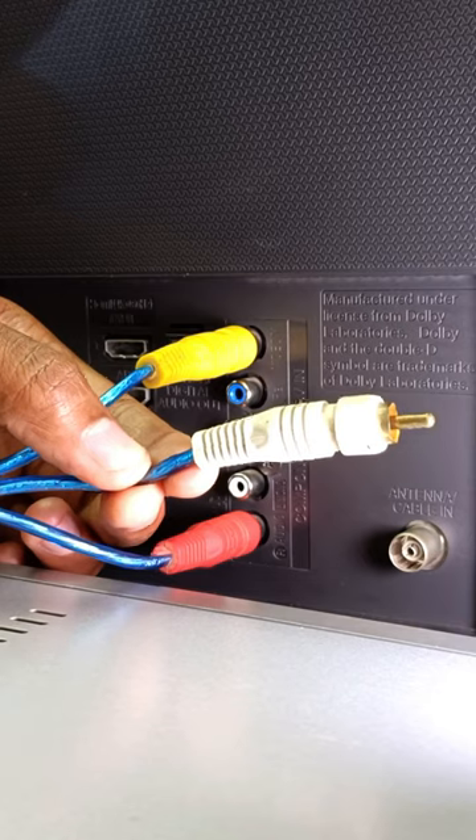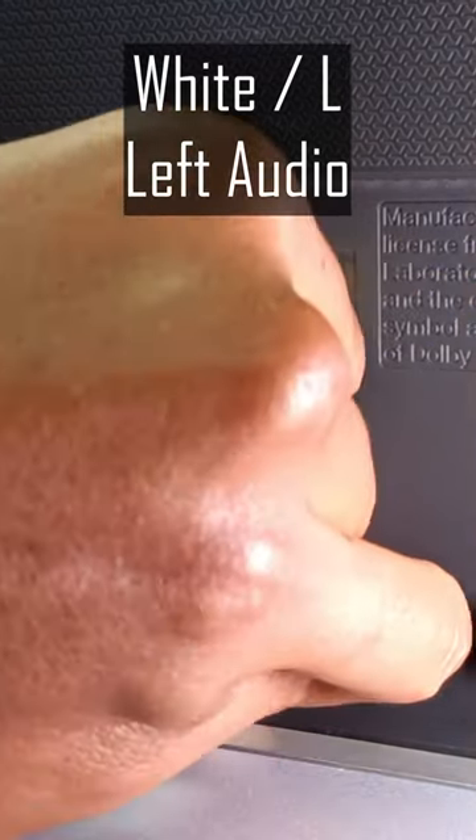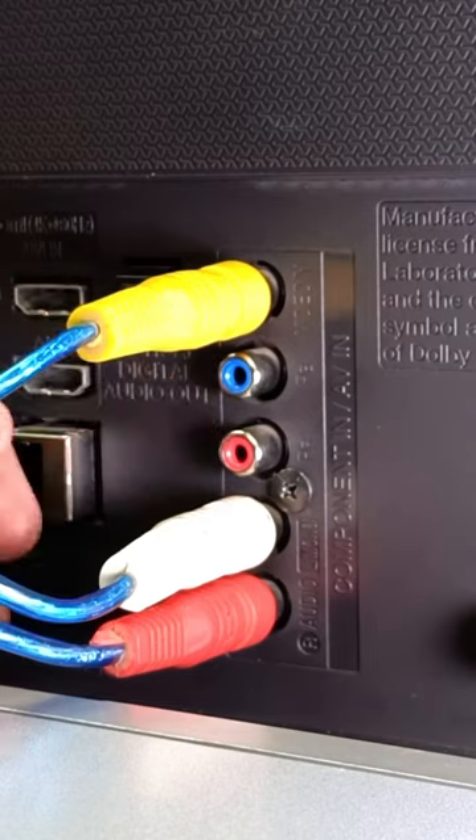And lastly we have white for left audio — match it to white or L. So the trick is connect your yellow or video, skip the other two ports, and then connect your audio cables at the bottom.